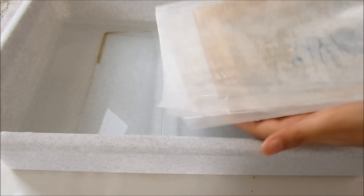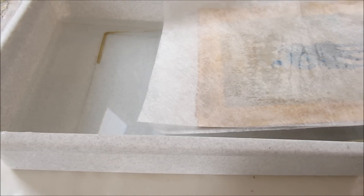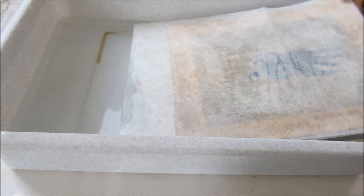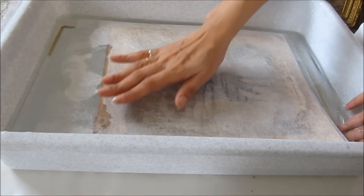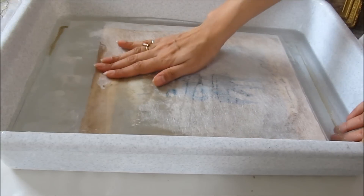In aqueous treatment we will be slowly dipping the print inside the water bath, which is specially prepared for this particular process. It is mainly distilled water with some calcium salts like calcium hydroxide.